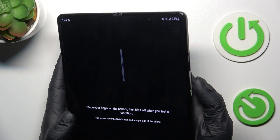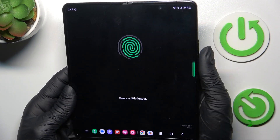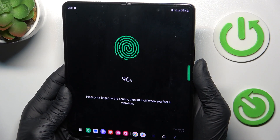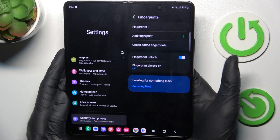Now just keep tapping on the fingerprint sensor until your fingerprint is fully added. Just a few more touches and that's it — as you can see, the fingerprint is added. Click on Done.